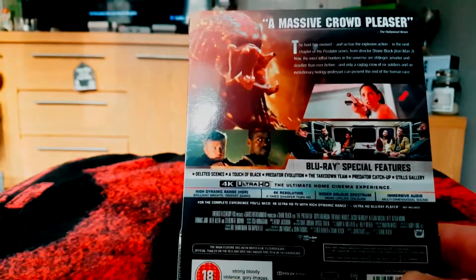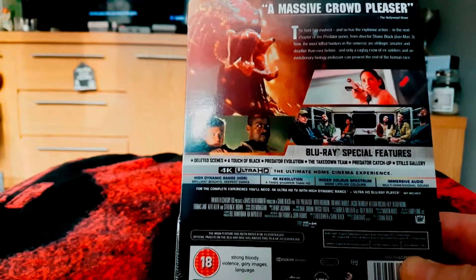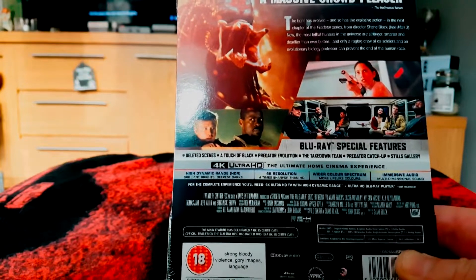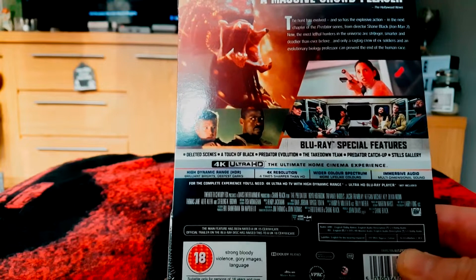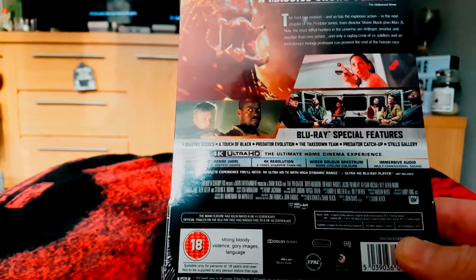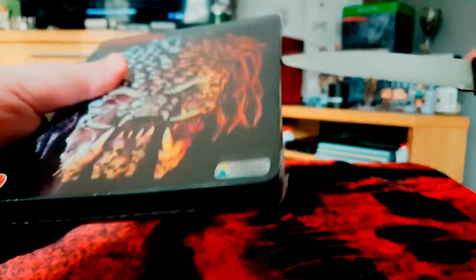You'll have to excuse me, I'm fighting off some kind of bug that I started getting today, so if I feel a bit sniffly that's why. Anyway, what we've got in this steelbook — obviously we've got a 4K movie, and we also have a Blu-ray with special features which has deleted scenes, a touch of black, Predator evolution, the takedown team, Predator catch-up, and some stills galleries. I'm sure we've got other bits and bobs in there as well, so let's have a closer look inside the case.